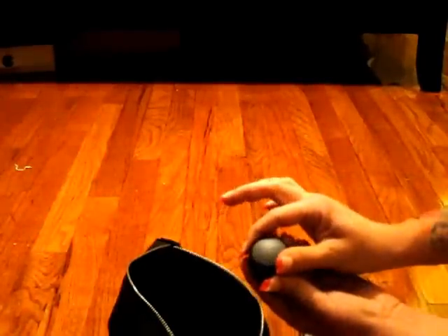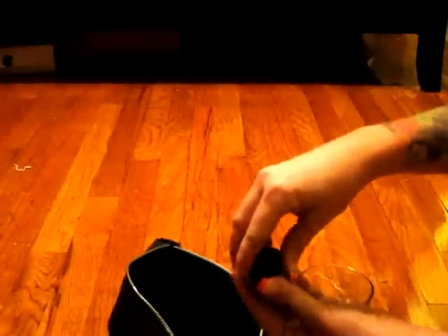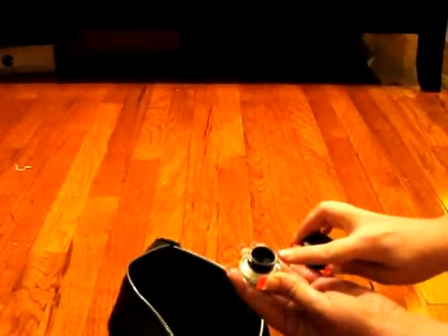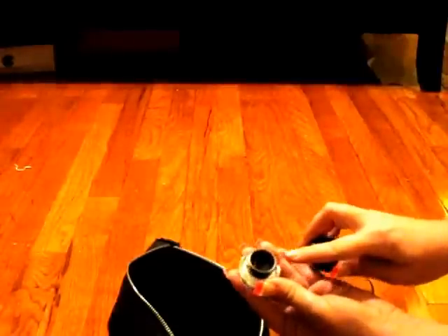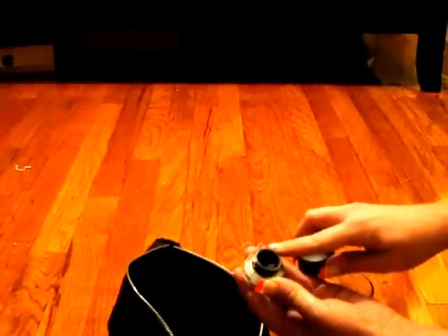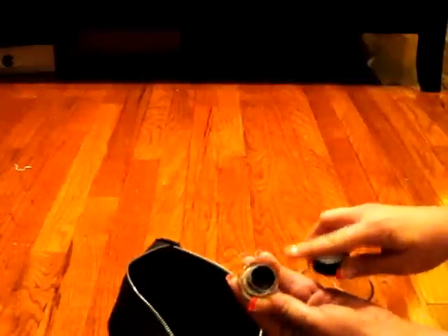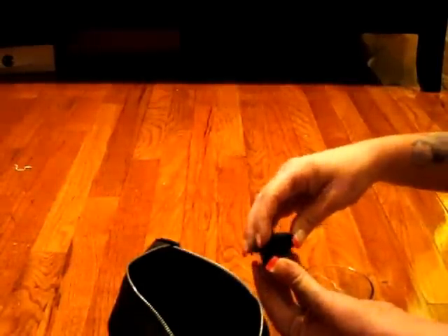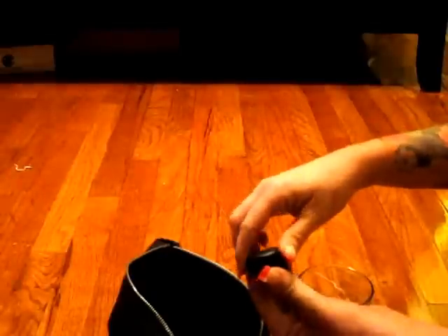This is MAC's gel liner — MAC's version of liner put into a gel. You would use this with a brush, usually an angled brush or a pointy straight brush. You can make a wing liner or really do anything with this. It's great.